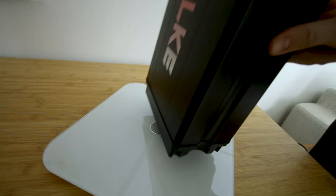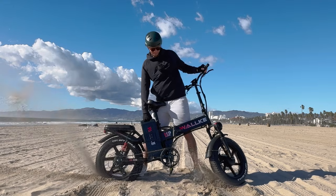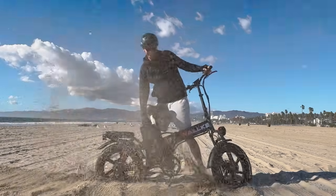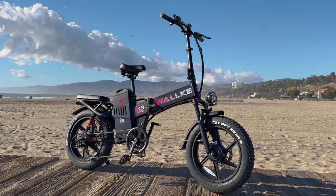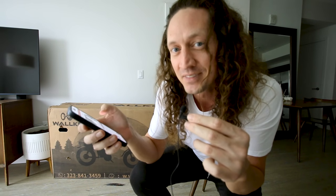This electric bike has dual motors and a massive 48-volt 60 amp-hour battery pack weighing 32.8 pounds. Current MSRP is $2,600 but you can find it on sale in the link below. But do not buy the Walkie H9 all-wheel drive electric bike just yet — we need to crack this thing open, take a closer look, and do a full review.